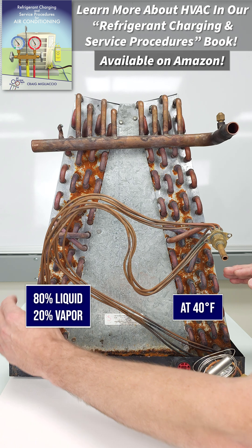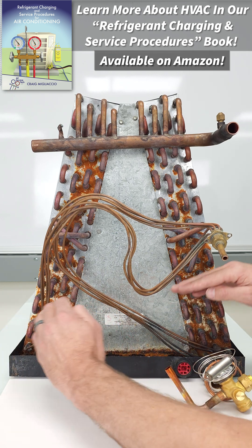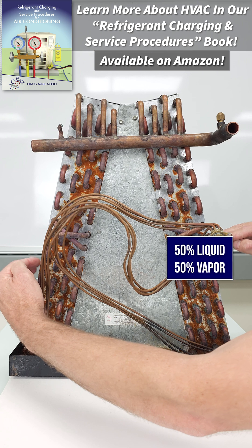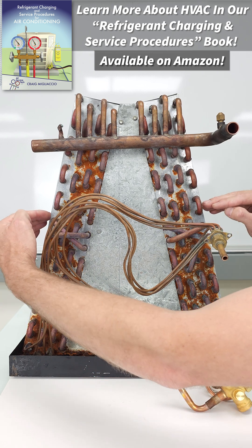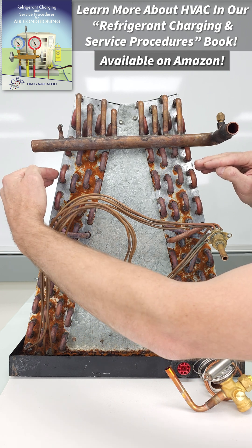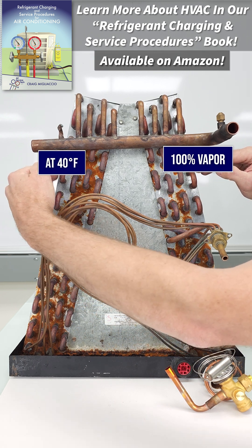As the refrigerant flows through the coil and absorbs the heat from the air crossing over the coil, it's doing a phase change. So maybe it's now 50% liquid, 50% vapor — still at 40 degrees. Then maybe 75% vapor, 25% liquid, and then 100% vapor, still at 40 degrees.